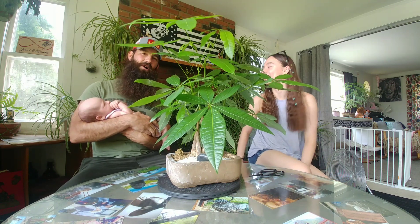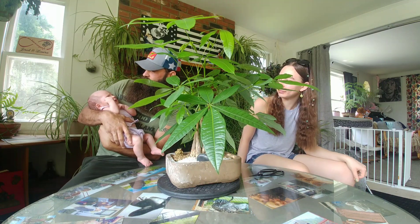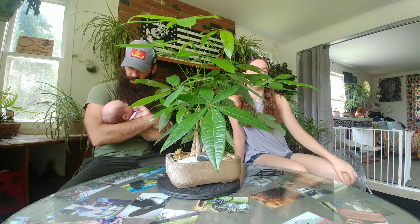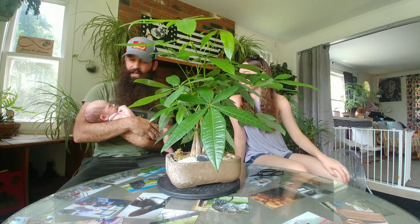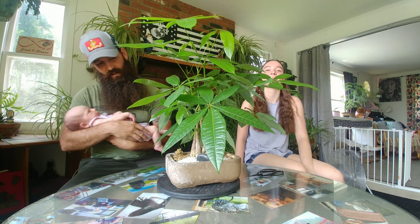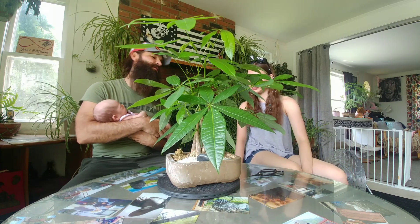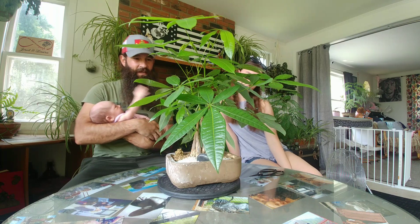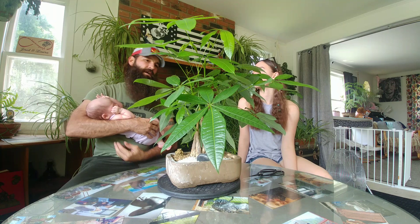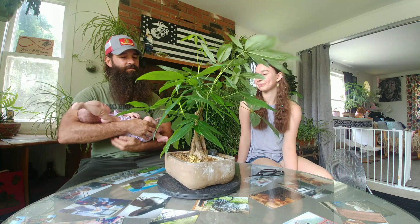Hey y'all, welcome back to the ranch. I'm Jared Paul, and you know my daughter Francesca and the newest addition to our family, Stella Lucia. While mommy goes and gets ready, we're going to give her a little break and multitask by defoliating this money tree — clump style. It's been in training for its third year, so Francesca is going to help me out so I can hold the baby.